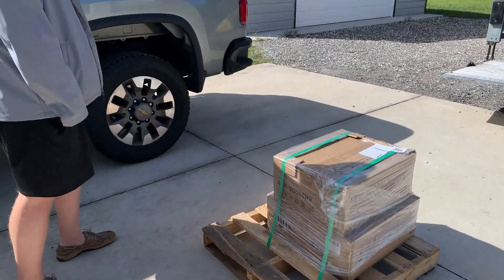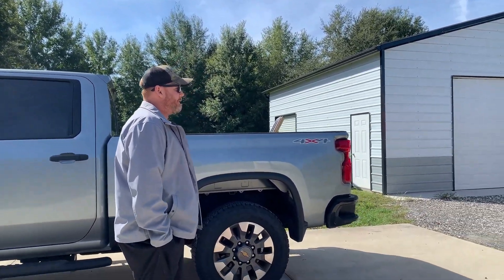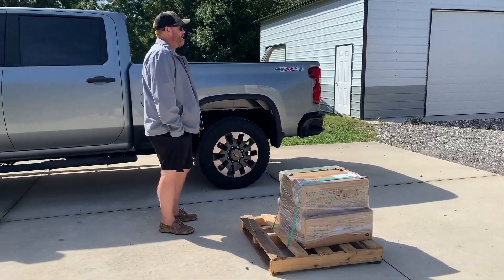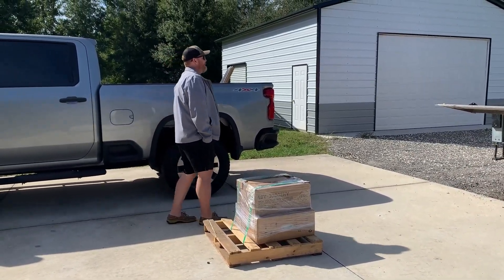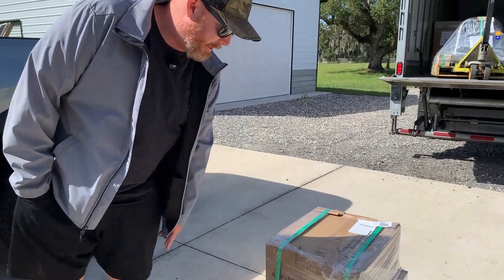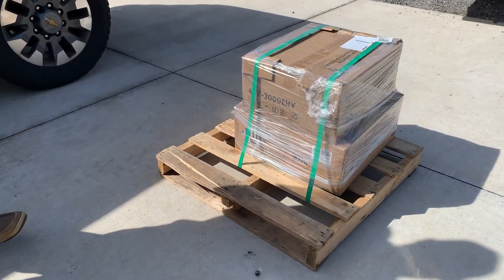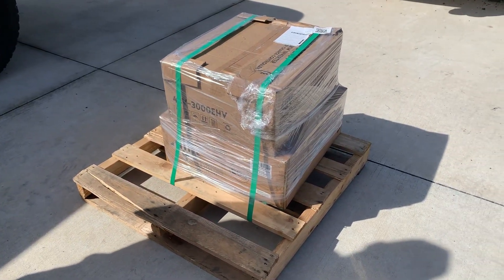Exciting times — our new solar panel mounts, inverter, and first-ever server rack battery are arriving right now via FedEx. It's so weird that they put that on a pallet because those are so light. The shipping on it costs more than the things themselves. This is the all-in-one inverter, and this is our very first server rack battery. If we like how the server rack stuff goes together, we'll probably pick up a couple more and put them in a cabinet.